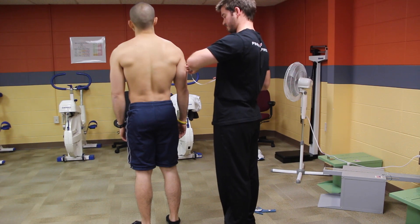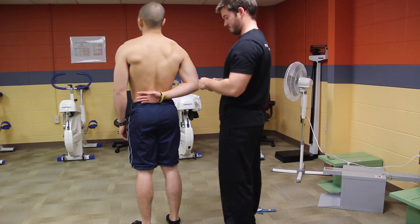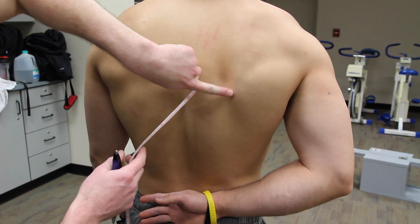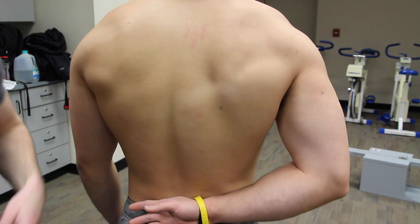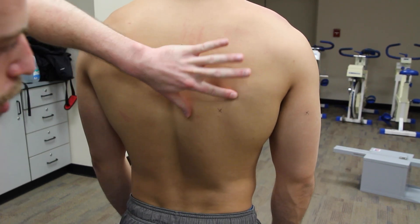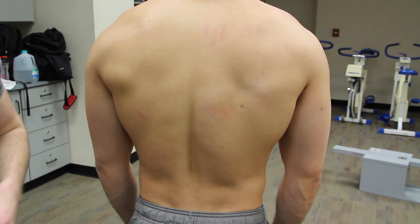Once you've done that, you're going to have your client put their arm behind their back so you can measure the subscapular region. For the subscapular site, make sure the client has their arm behind their back, mark the inferior angle of the scapula, measure two centimeters below and make your X. They can relax their arm to the side. Come in for a diagonal fold, grabbing one centimeter above the site so that you can grab right on, hold for one to two seconds and release.